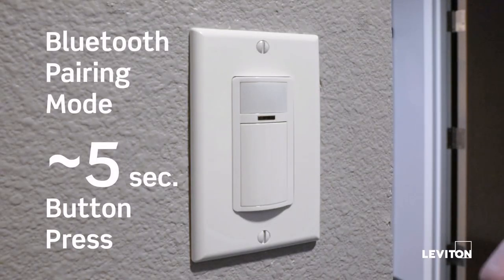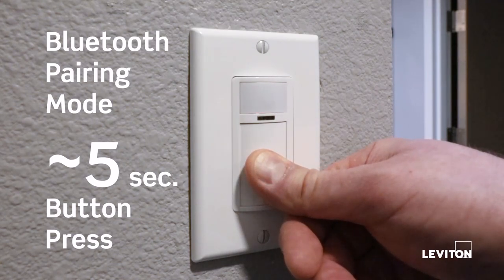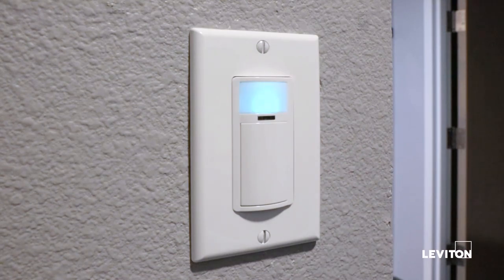Next, we're going to put the sensor in pairing mode by pressing the button for about five seconds. You'll see a blue LED light start to flash behind the PIR lens, letting you know that the sensor is now in pairing mode.